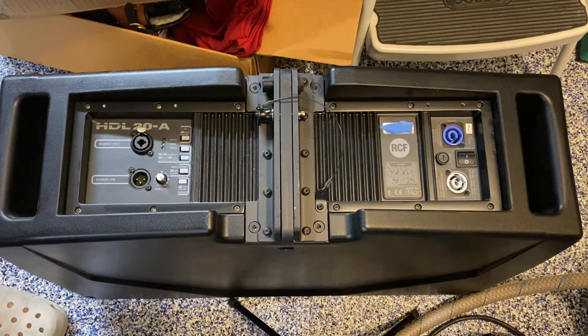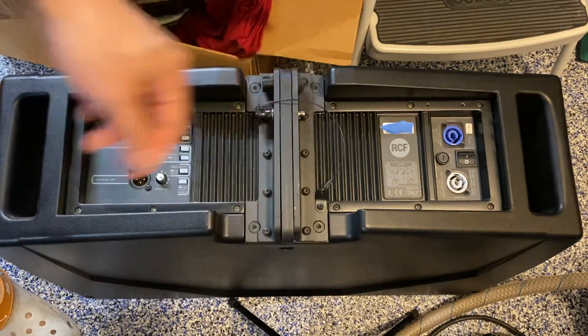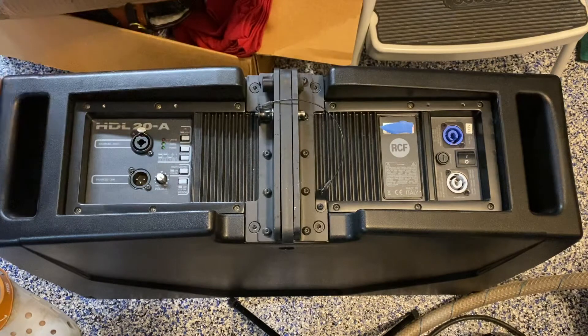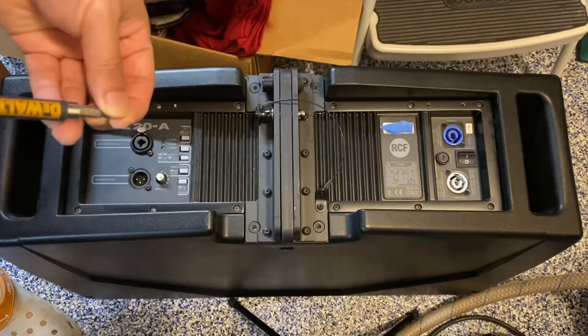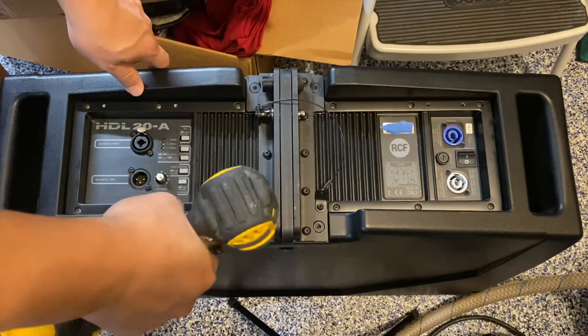Hey guys, I've got a speaker here that I'm going to show you how to take apart. This needs to be sent in for repair, so I'm going to show you how to take apart our RCF HDL 20-8. First, what you need is to take off this bracket right here with four screws. You need a torque bit — a security one with the hole in the middle — this is the T25.